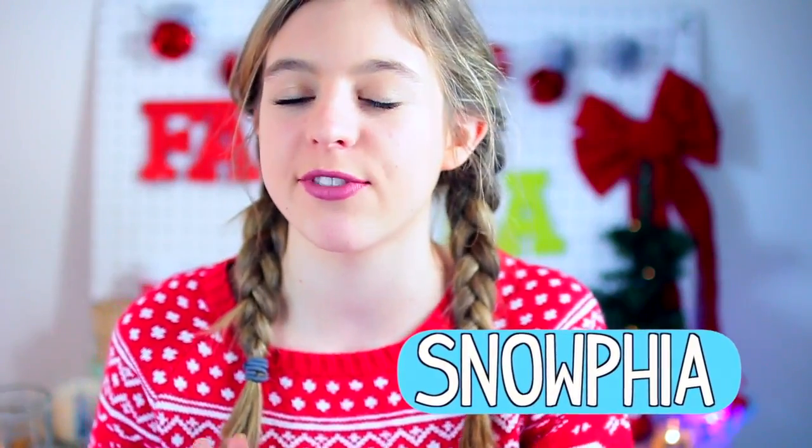Hey guys, it's Sophia, and welcome back to another Snophia video. I know last time I said I would probably sit in front of my bed for my background, but I just decorated this background and I'm kind of in love with it, so let me know which one you guys prefer.